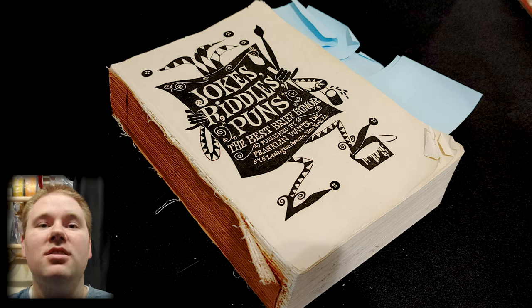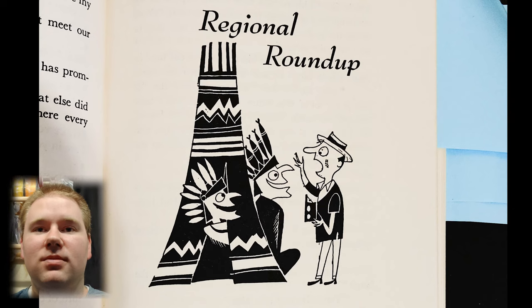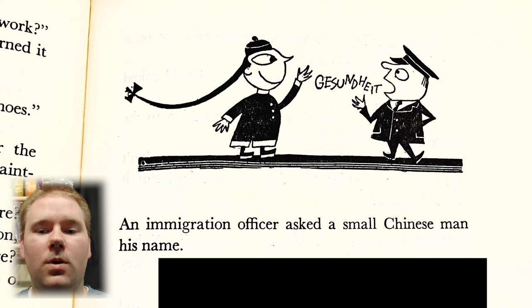When this book falls apart, its contents will be lost forever. Like this chapter that specifically targets people based on their... Oh. Oh no.